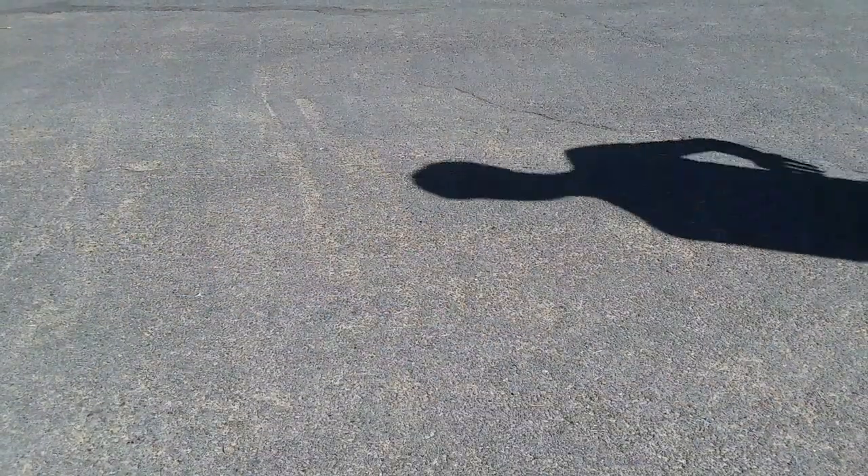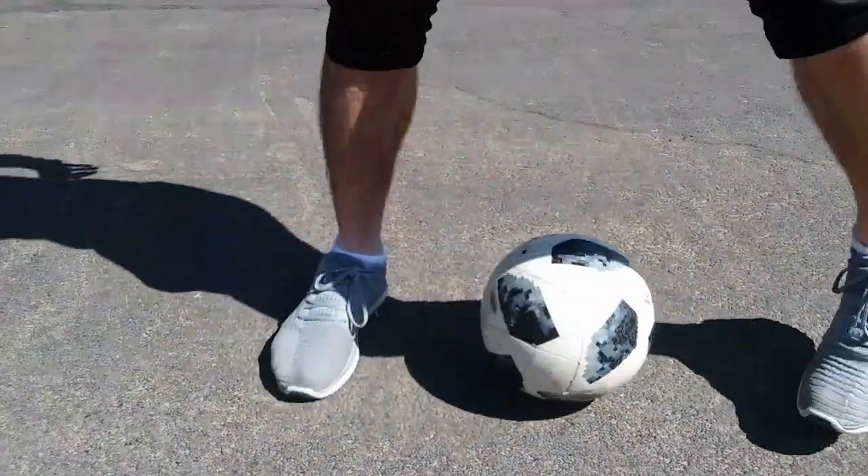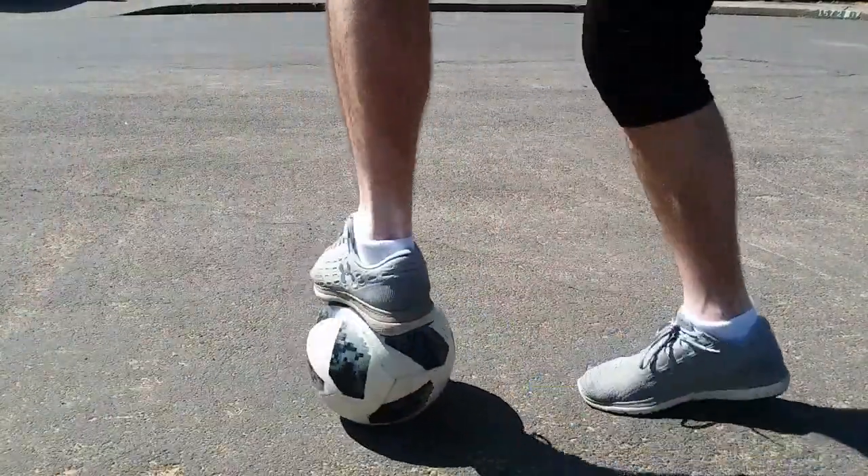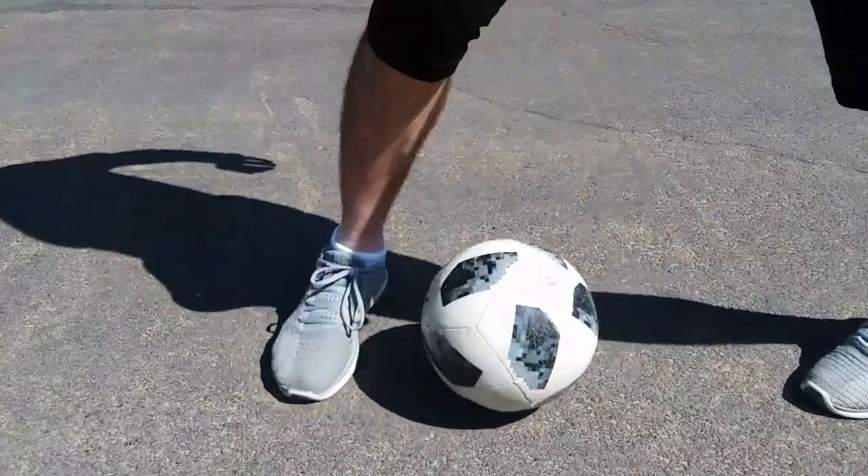Balance is super important on this, so make sure you're on your toes when you do that pivot. As you do this, just practice on getting on your toes, keeping your balance and pivoting on the standing foot.